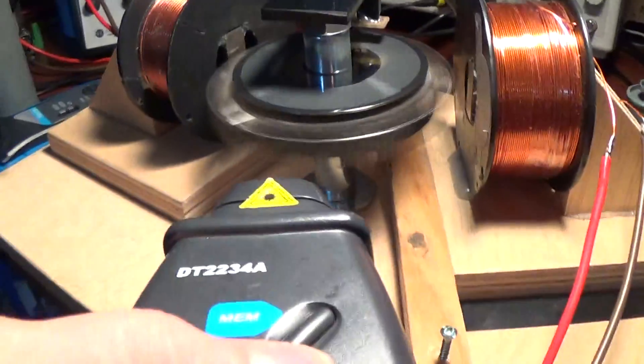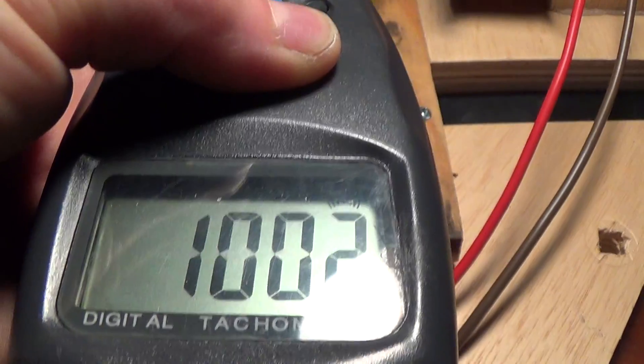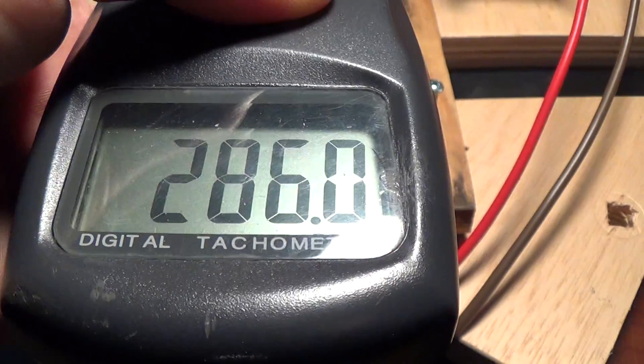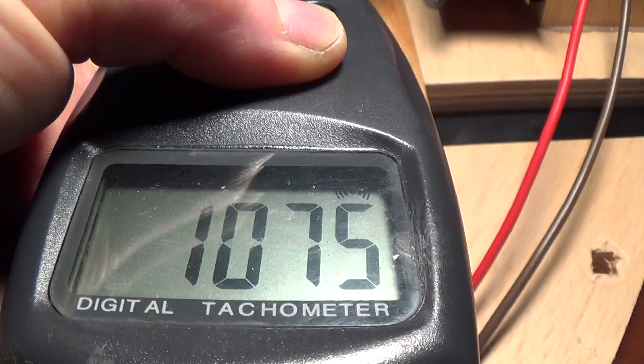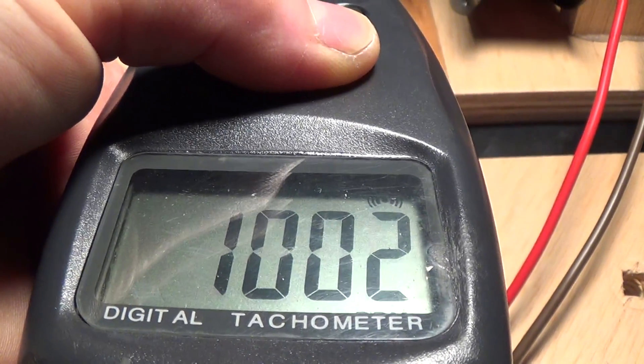Let's take an RPM reading here without delaying things. We are exactly at 1000 RPM — sorry about the light reflection there. There you go: 1002 RPM.